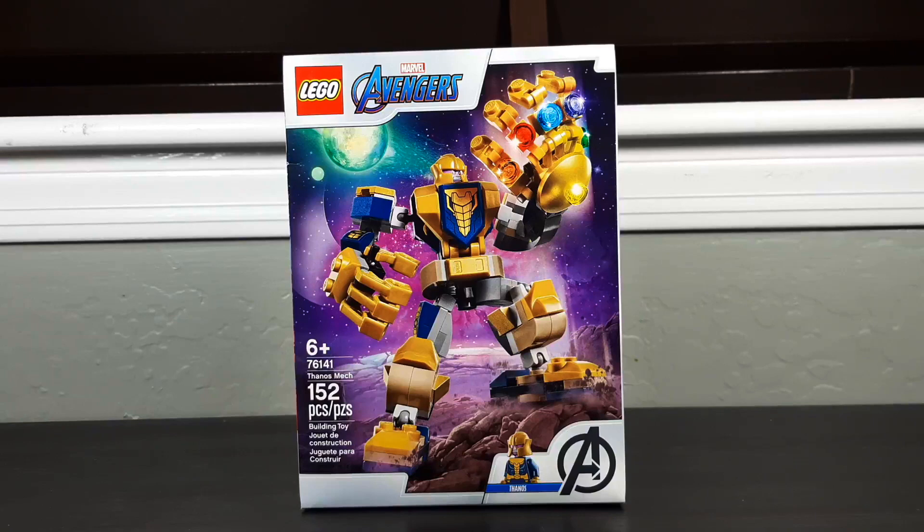Hello everybody, Mr. Legolover55 here, and welcome to another Lego set review. Today we're taking a look at an Avengers set, set 76141, the Thanos mech.